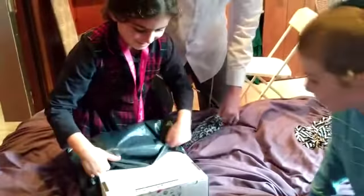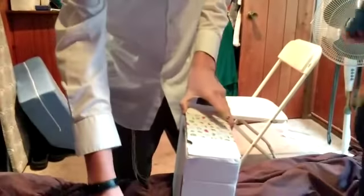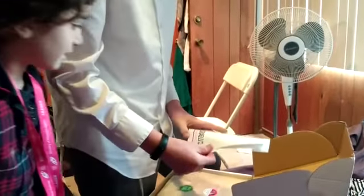Look at our Israeli box. Turn it over so I can see the top of the box. Israeli box. And that's it. Is that exciting? It's so exciting. Hey, what's this? Maximizing your Israel box experience.